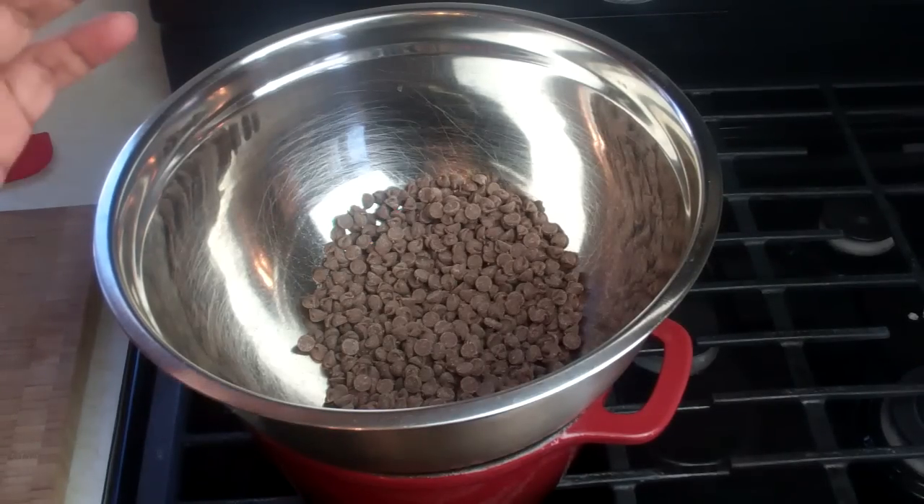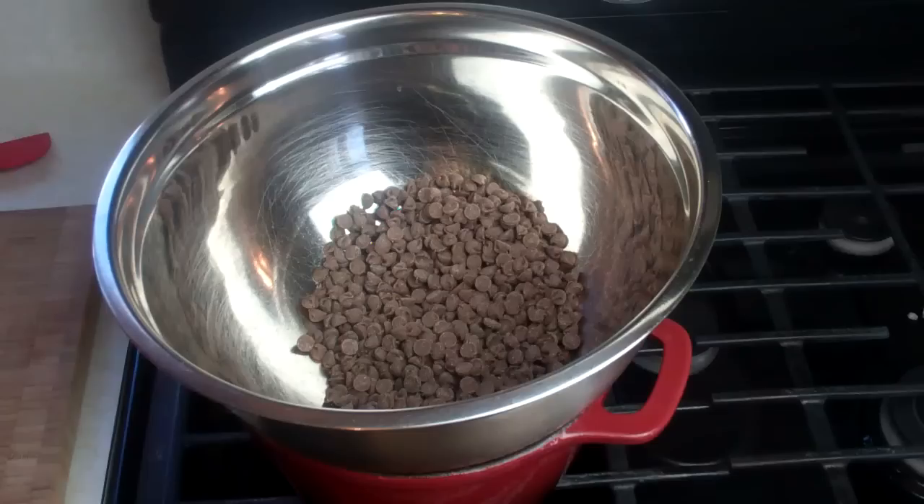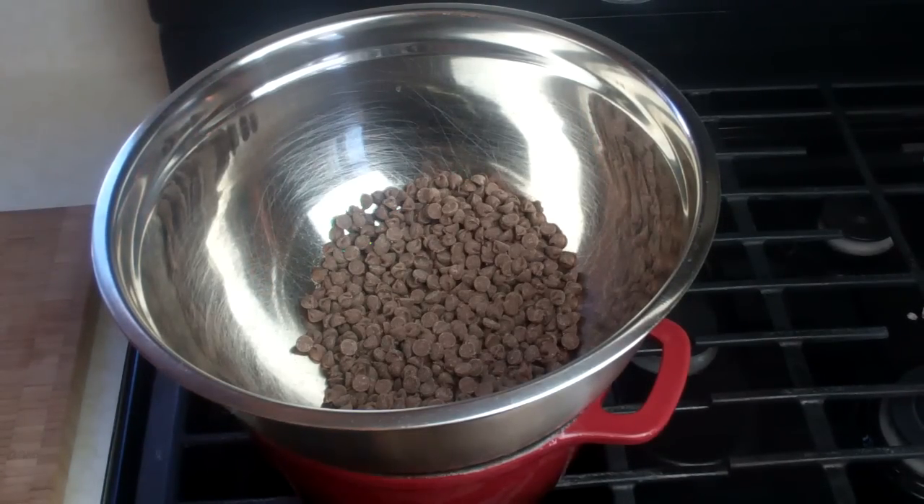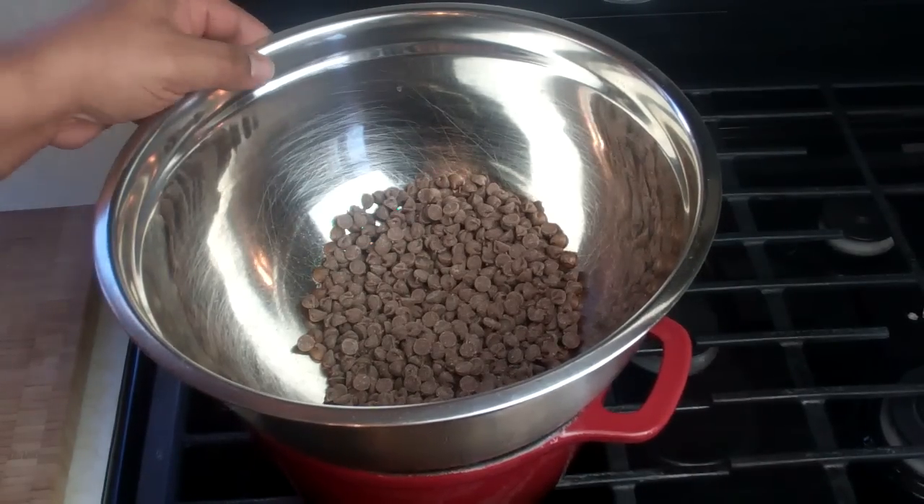I'm using milk chocolate in this instance, but you can use dark chocolate, semi-sweet chocolate, or white chocolate. If you're using white chocolate and you find that it's very thick, what you can use is some shortening to really help get it nice and runny, if that's what you're looking for. You can also use the microwave, but it's a little bit more tricky. So for today's episode of Food FAQ, we're going to melt chocolate in a double boiler.